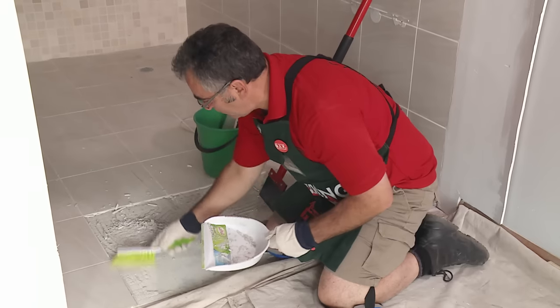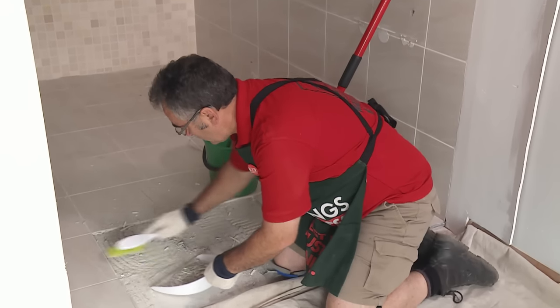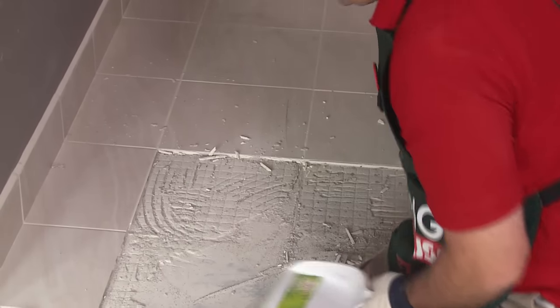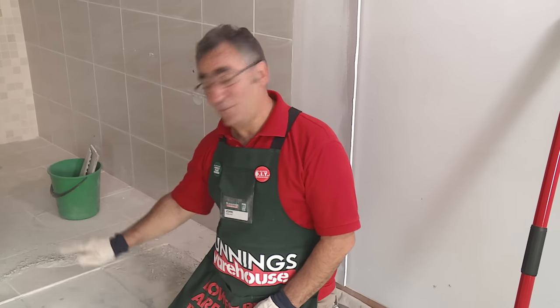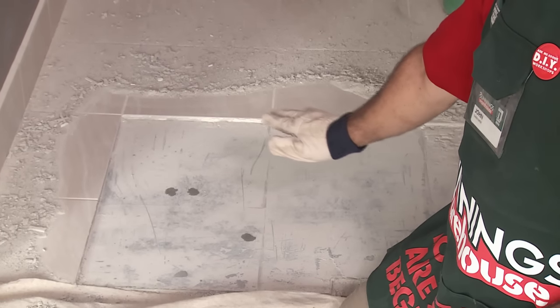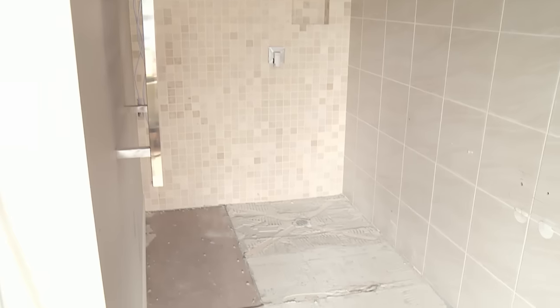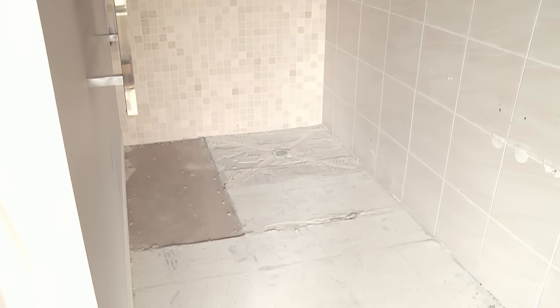It's always best to clean as you go — you can see where you're up to in the job, and it also makes it a much easier environment to work in. As you can see, it's exhausting work. The first four tiles are up, the floor's clean, and it's ready to lay some new tiles. What we're going to do now is repeat the process throughout the whole bathroom, and that's how you remove floor tiles.